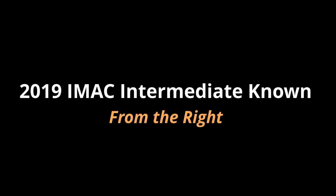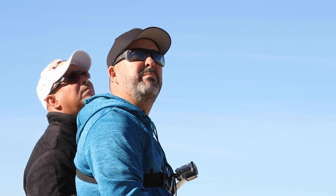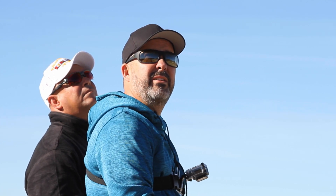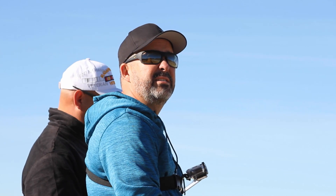This is going to be funny. Alright, so we're out here at Mark's Club on a beautiful day. Southern California never fails to deliver on weather. We're going to fly the 2019 Intermediate IMAX sequence.